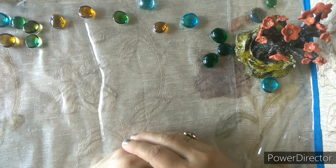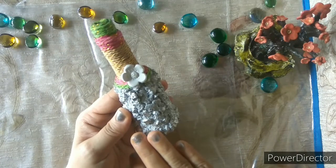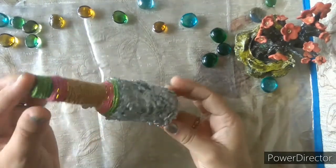Hello friends, welcome to Passion DIY. In this video I will show how to make this cute upcycle bottle.